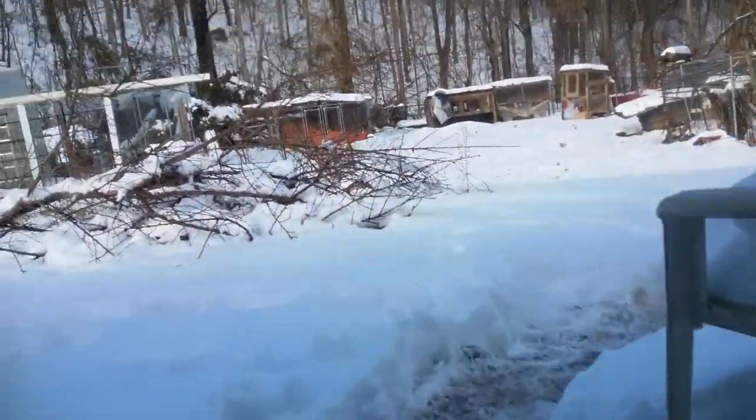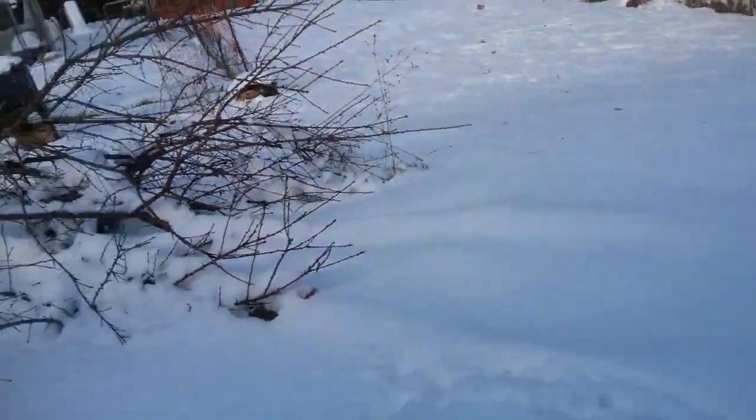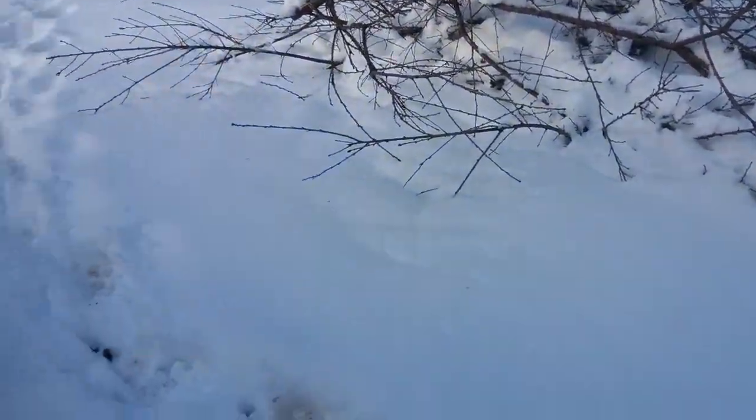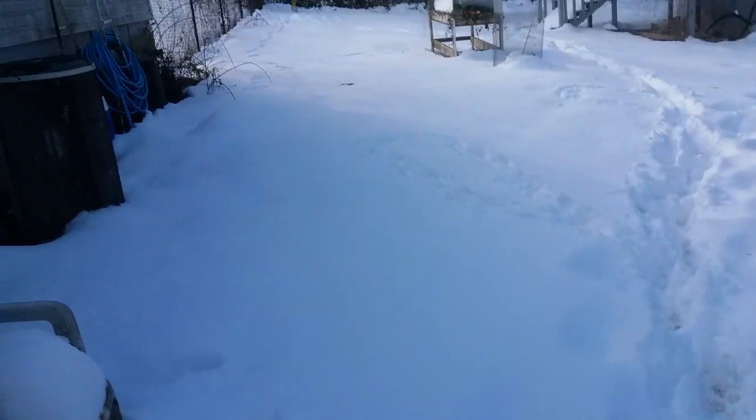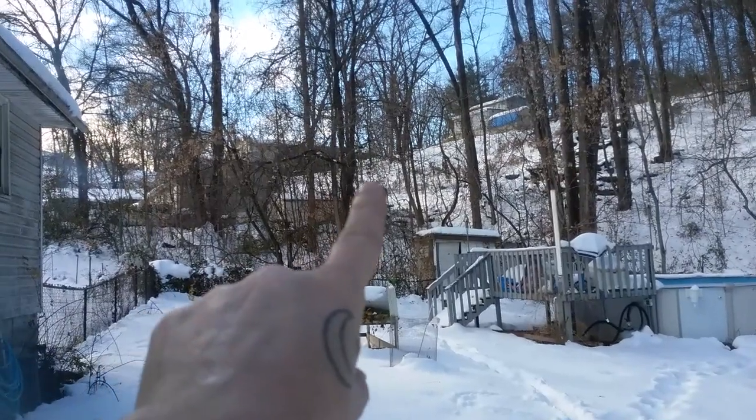I'm going back outside because it's really hot in here. Messy, messy basement — but at least the wood stove comes in handy. The funny thing — I don't even know if I should show it; you can't really see them anyway.